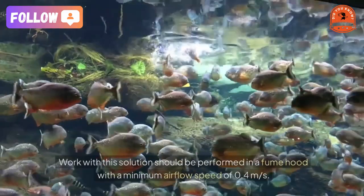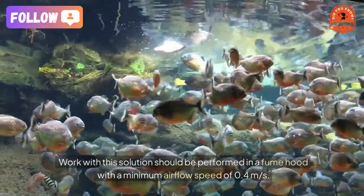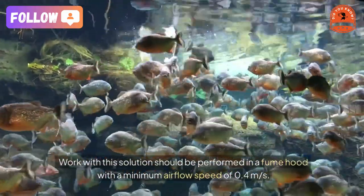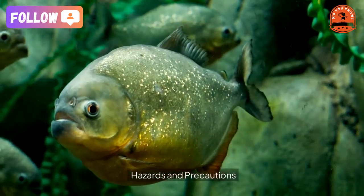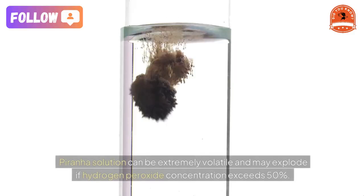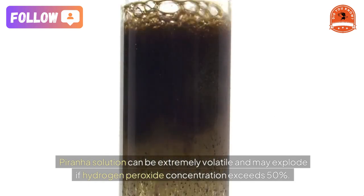Due to its dangerous nature, handling piranha solution requires extensive protective gear, including goggles, chemical-resistant gloves, full protective clothing, and face masks. Work with this solution should be performed in a fume hood with a minimum airflow speed of 0.4 meters per second.